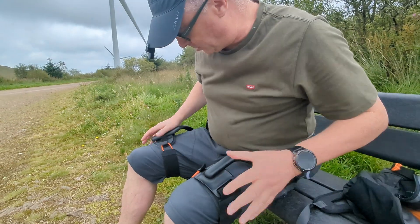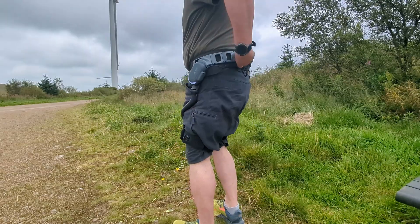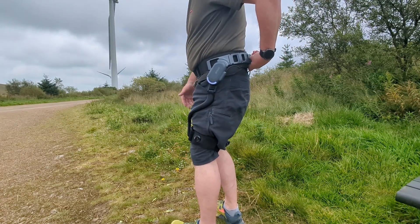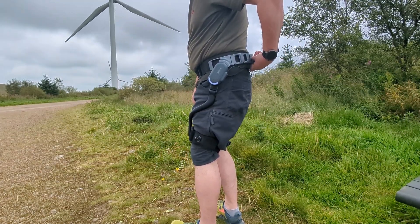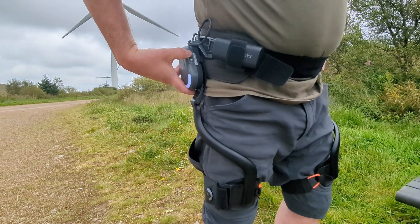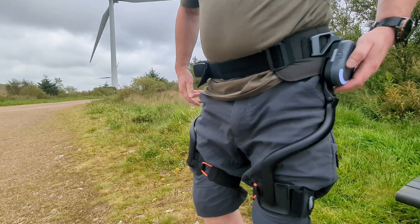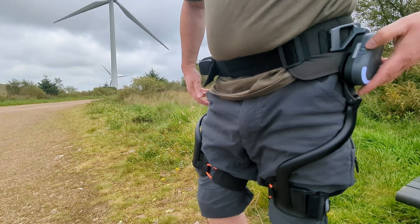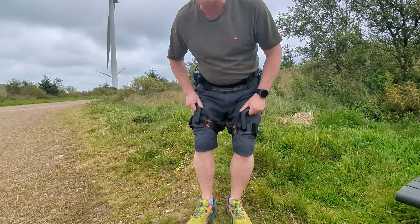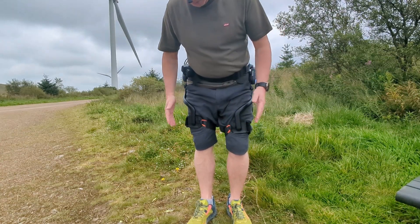Even though it looks pretty bulky, it actually folds down to about the size of an A4 sheet of paper. It's carbon fibre so it all feels nice and light. It powers up, and then you double press again to put it into the modes. You have these mode buttons on the sides to adjust the amount of assist, and also the amount of resistance. It uses artificial intelligence so it gets to know your stride and predicts what's going on.